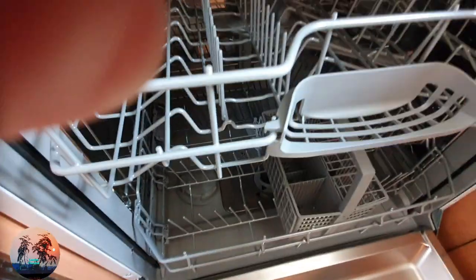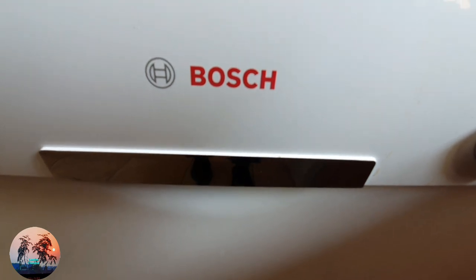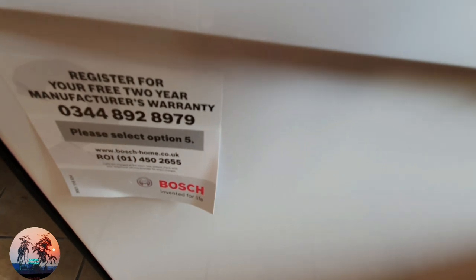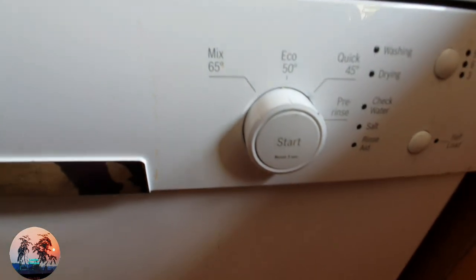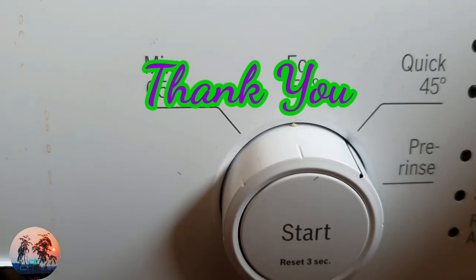This is all about the Bosch dishwasher. In my next video I have shown the loading and unloading of the Bosch dishwasher in Tamil language. See you guys in my next video — until then, take care, bye bye.